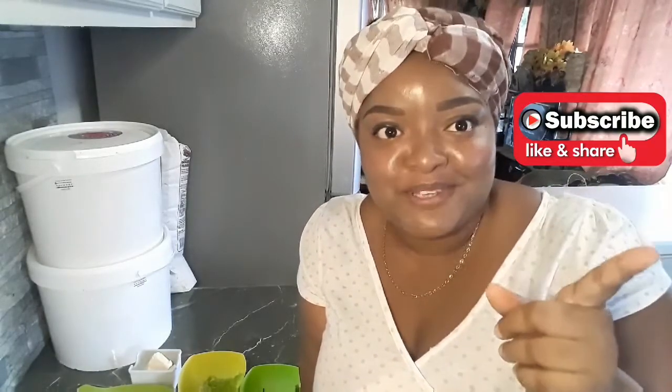Hi everyone, I'm Shani. Welcome to Yum's Cuisine Island Treasure Foods. If you enjoy different dishes from different cultures, ethnicities and countries, then this channel is for you. Hit the subscribe button and click the notification bell so that you'll be the first to see each and every time I'm uploading.